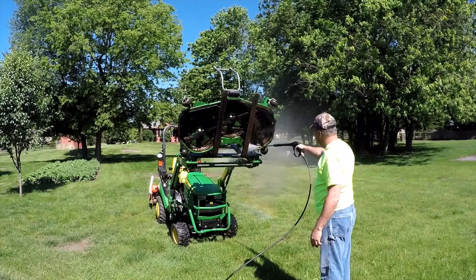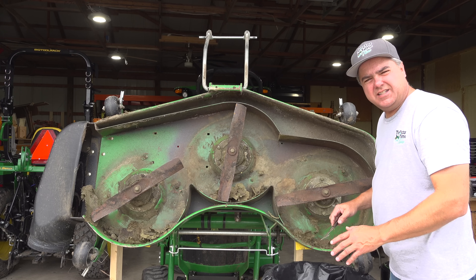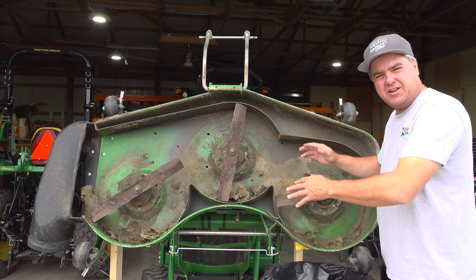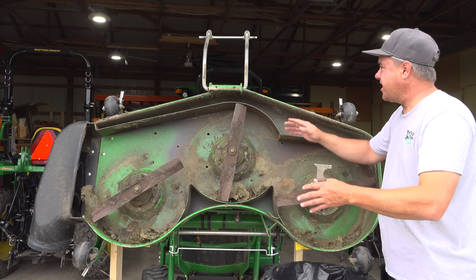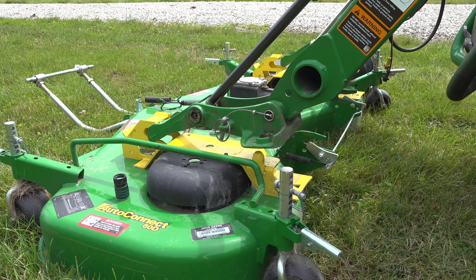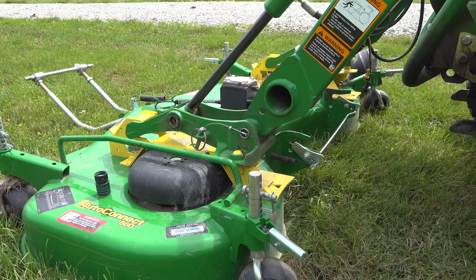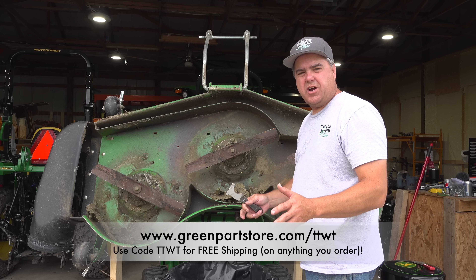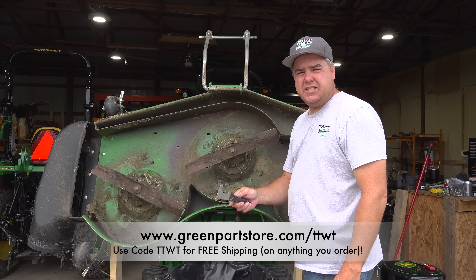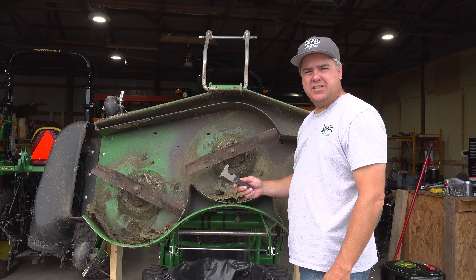Honestly, a power washer works better and probably faster, but the negative is it's messy as can be. This load and go is making this a lot easier because it's very stable. If I picked it up with the forks, it would just be shaken around. The load and go is kind of pricey, but it really does help. You can get your load and go at greenpartsstore.com/TTWT — it's listed there along with all the products we've featured, favorite products from Deere. Enter coupon code TTWT when you check out and you get free shipping.